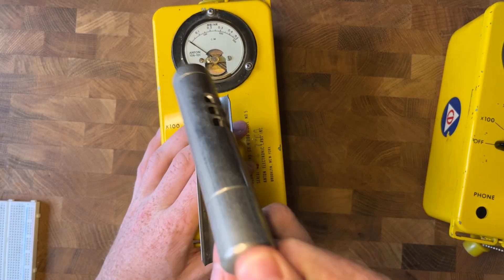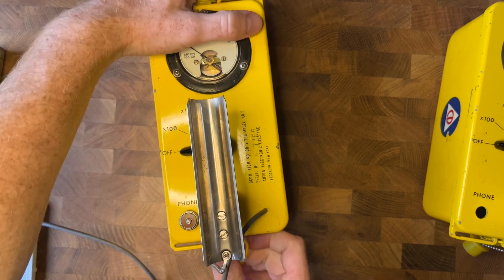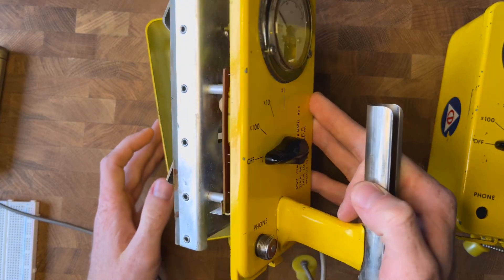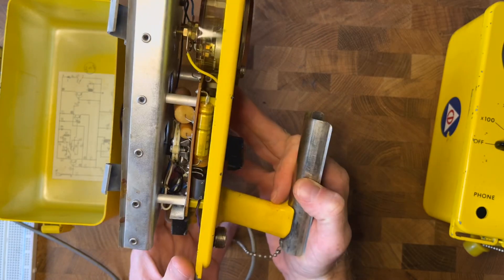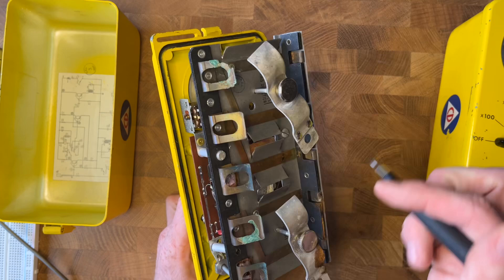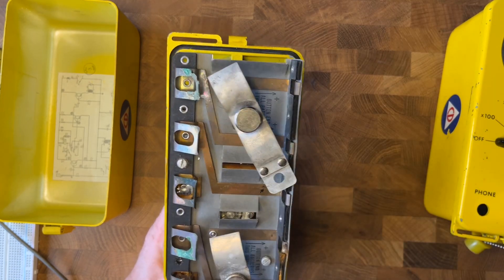First up, we go ahead and pull our probe off here. While doing all this, make sure to keep everything that comes with these. All right, so this one is a bit different than mine was originally, but it looks like we have four screws here. Let's go ahead and get those out. One of them is already out for us.